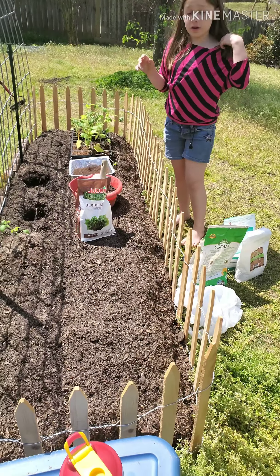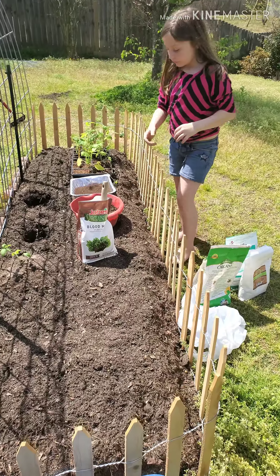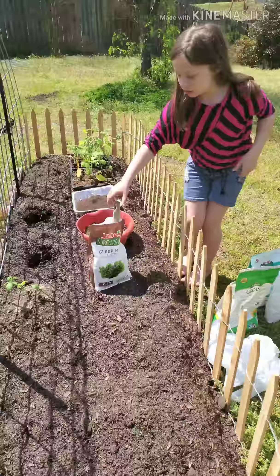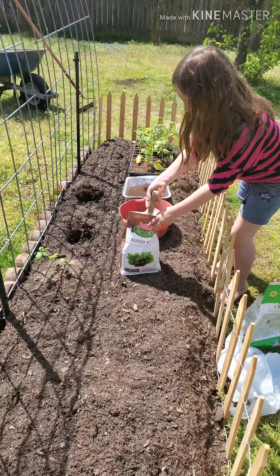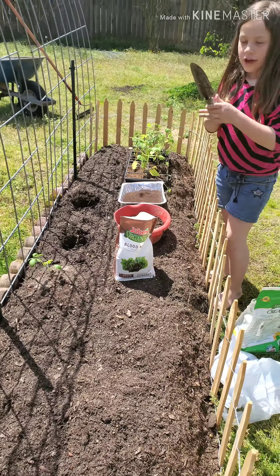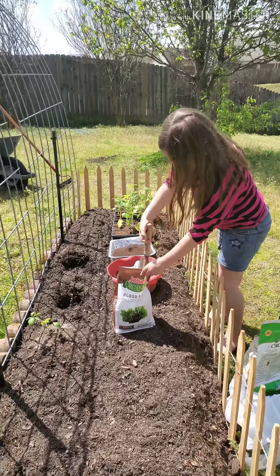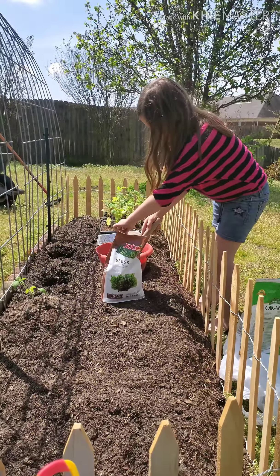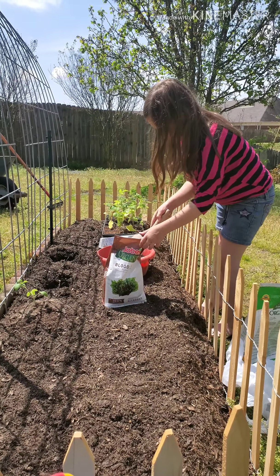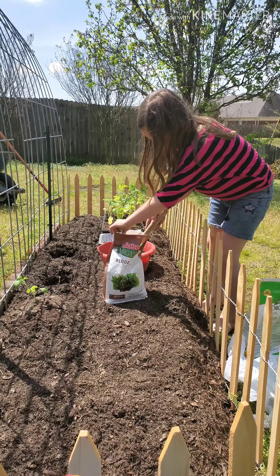We're going to be planting some stuff — some tomatoes and some cucumbers. I have my little handy dandy shovel. I take it, put it in there, and get a little bit of it. And that's the blood meal — this is the blood meal.